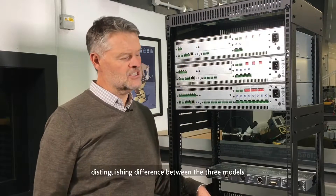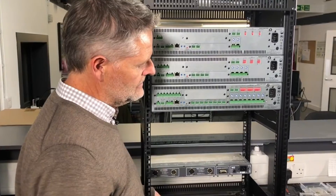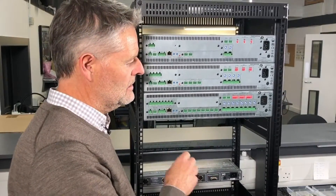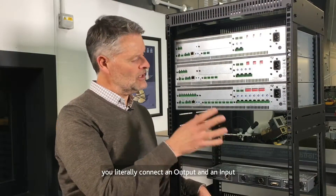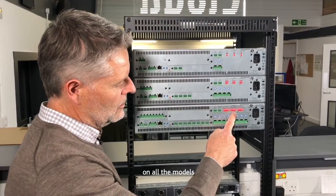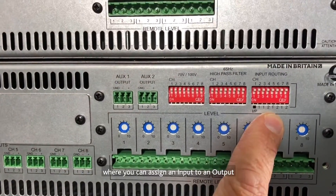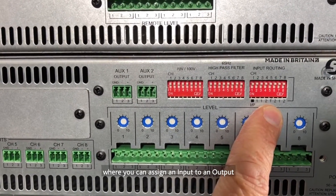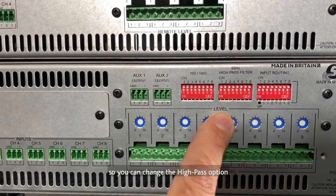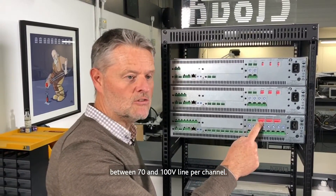If we take a closer look at the eight-channel version, starting from right to left — out of the box, the amplifier is configured in a mono-mono setup. The amplifiers are all good to go straight out of the box; you literally connect an output and an input and it will work. There are dip switch settings on all the models offering configuration options for input routing, where you can assign an input to an output. Next to that we have a high-pass filter setting, so you can change the high-pass option per channel. The other dip switch settings are to change between 70 and 100-volt line per channel.